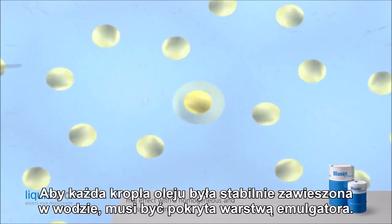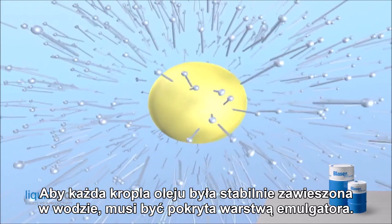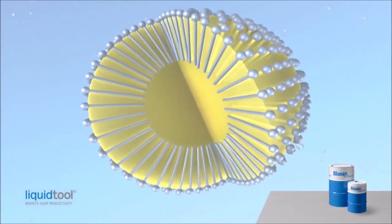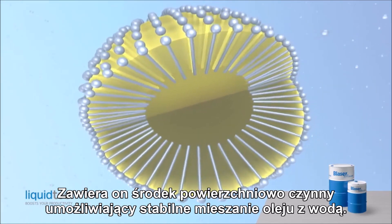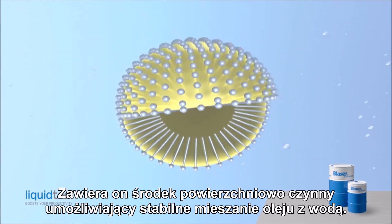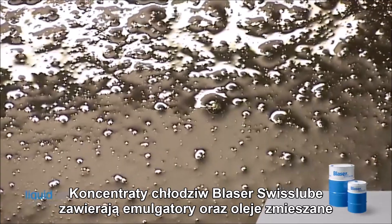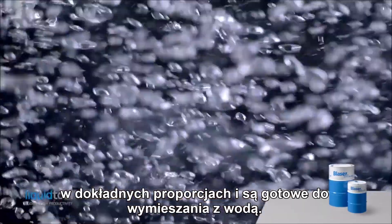For the stable distribution of each oil drop in the water, it has to be encapsulated in an emulsifier skin. This comprises a surfactant that enables stable mixing of oil with water. The emulsifiers and oils in Blaser Swiss Loop cutting fluid concentrates are precisely balanced and ready for mixing with water.